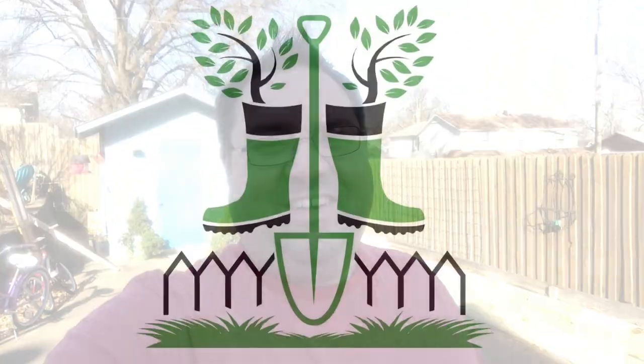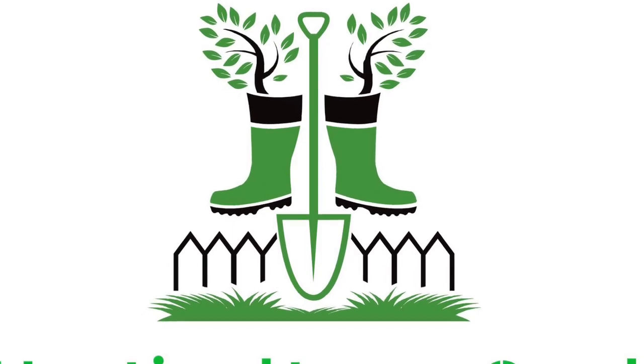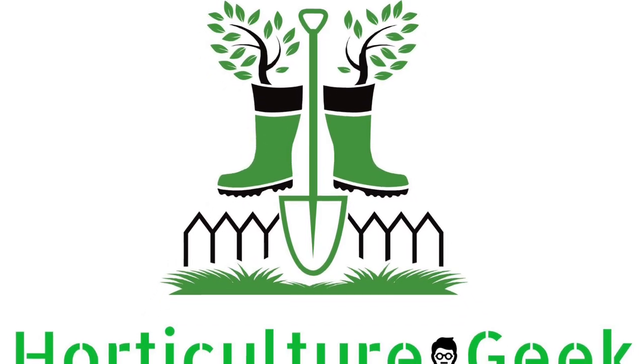Let's do a makeover on the shed. Welcome back to Horticulture Geek. I'm Ray and today we're tackling a quick project — we are going to be making over this shed.